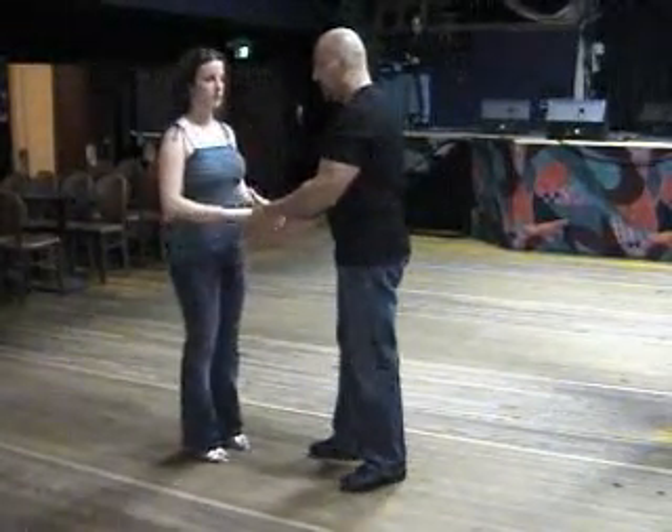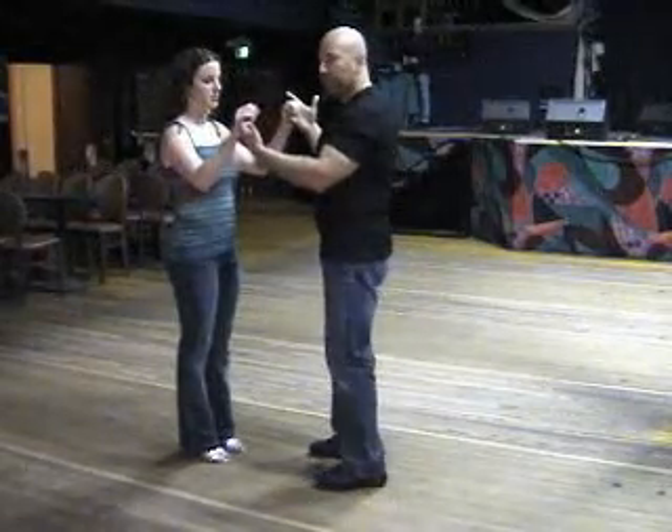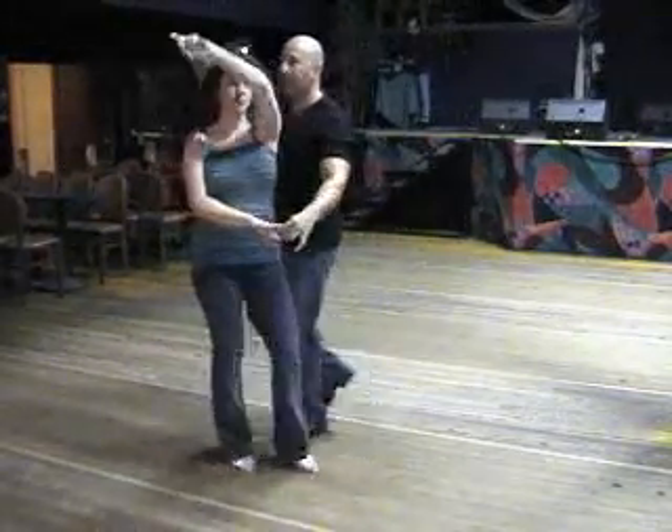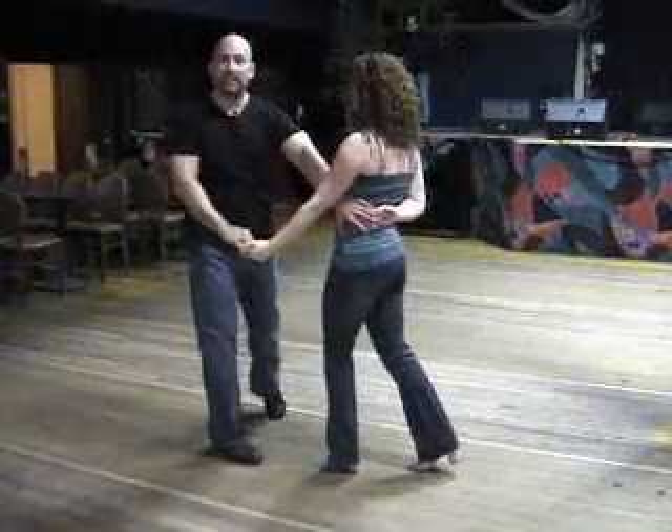Okay guys, cross body lead variation for the leaders. From an open break in parallel position, I've got 6, 7, 1, bounce, 2, 3, and 6.